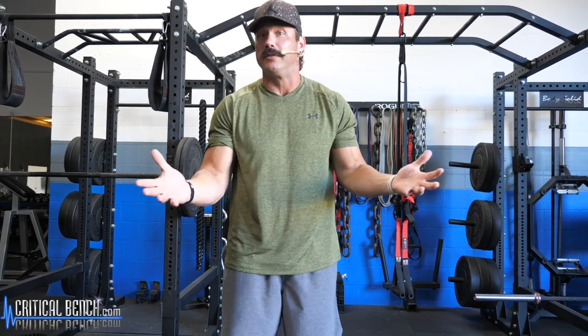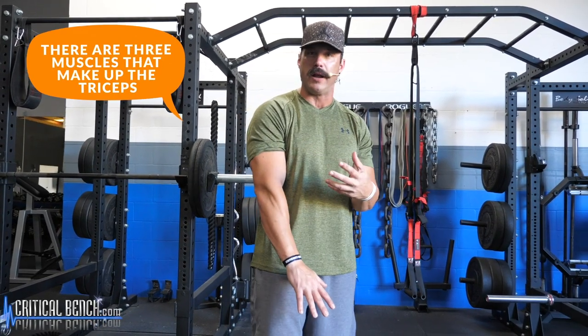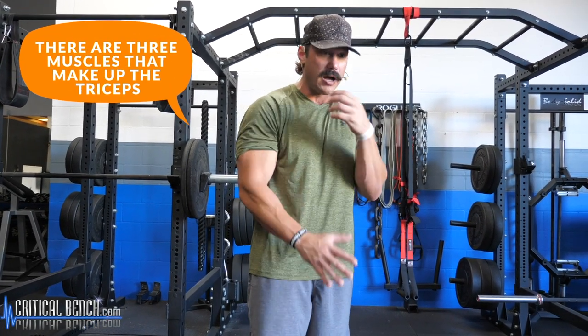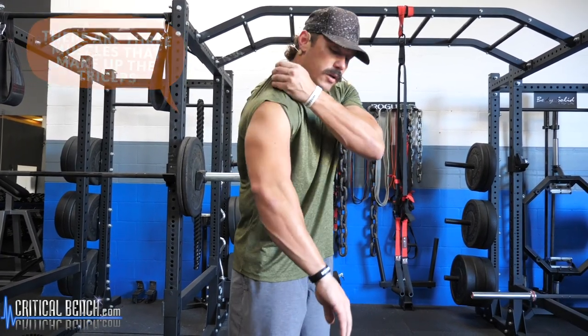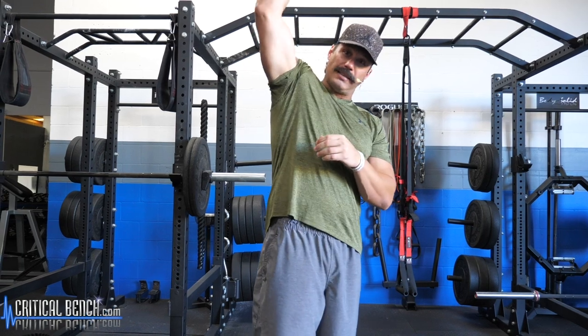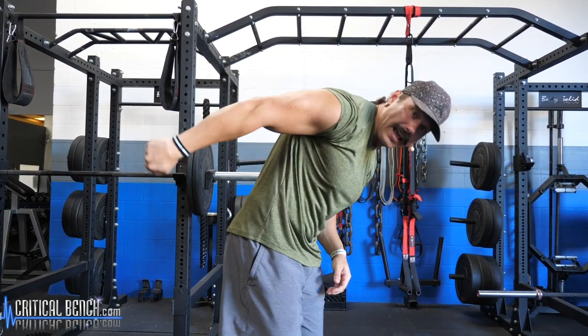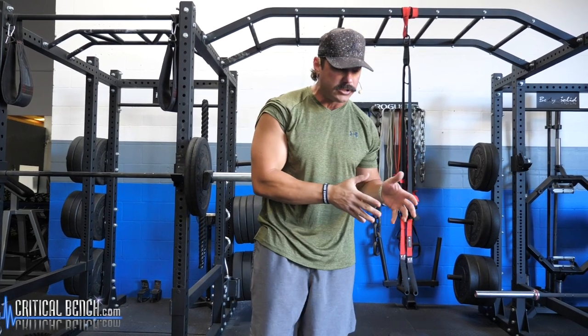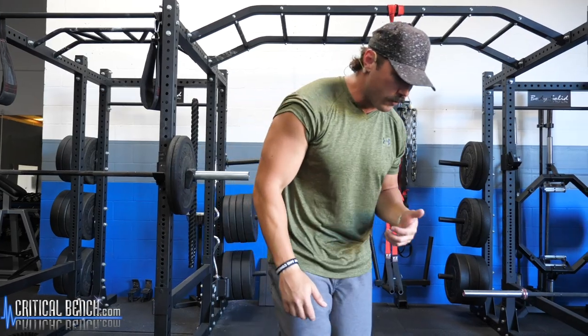For everybody out there unfamiliar with the triceps — it's the back part of our arms. There are three muscle heads that make up the triceps, hence the word 'tri.' The triceps is involved with extension of the elbow, and also with kicking back. I'm going to walk you through a couple of different exercises utilizing dumbbells.